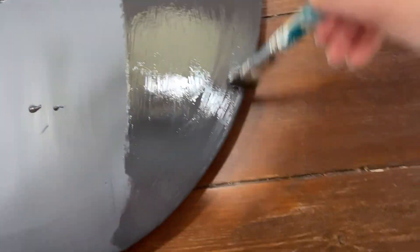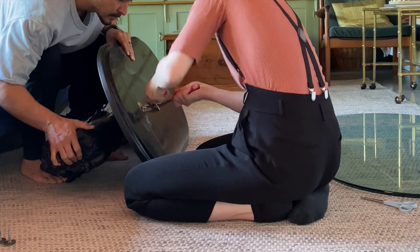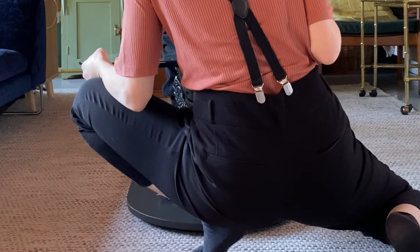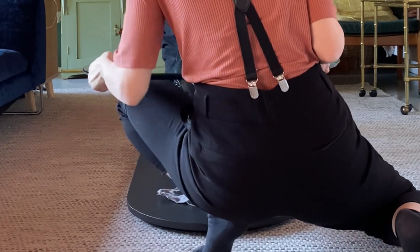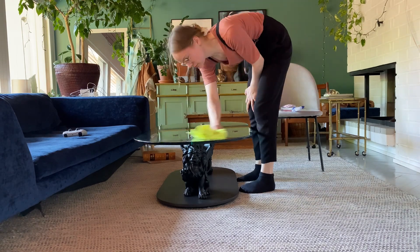Then it was time for coat number two and this project was almost done. All that was left to do was to reassemble the table — it turned out to be quite tricky to get the lions to sit at the exact right spots for everything to line up nicely.